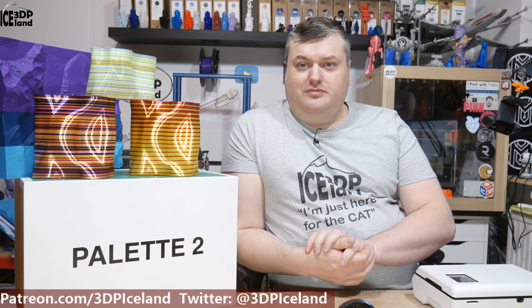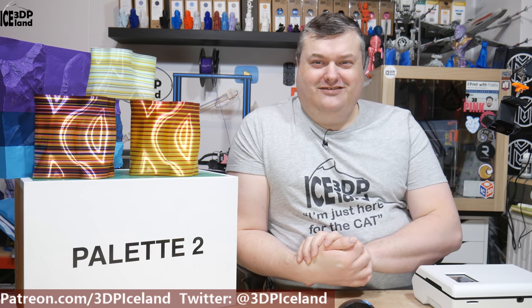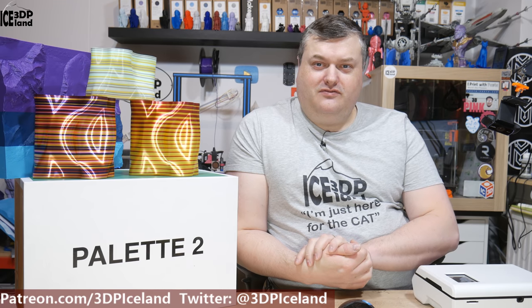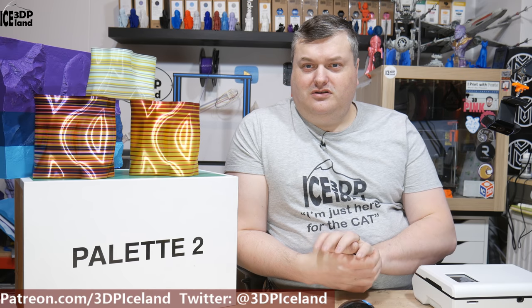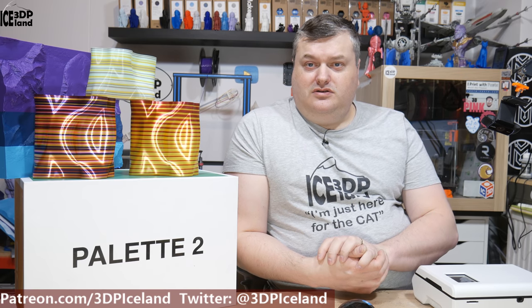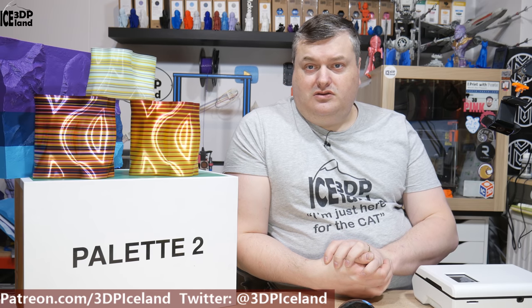I think it's maybe a little bit advanced for new users. If you're getting your first printer it's quite difficult to understand everything. You have to know slicer settings and how your printer works, so it's not for a beginner. You have to know a little bit about 3D printing before you start to use this device. But they have pretty good videos and information on their website and their YouTube channel.